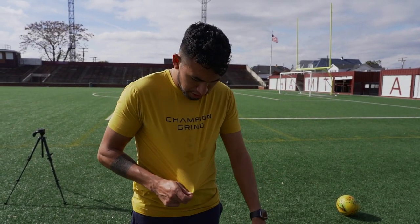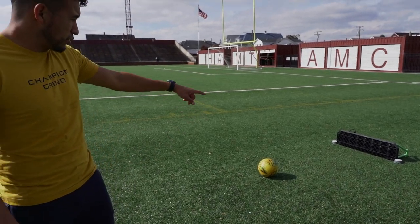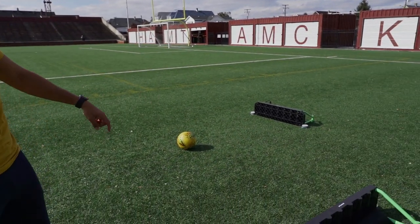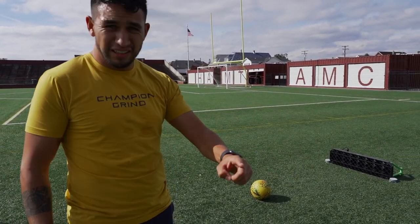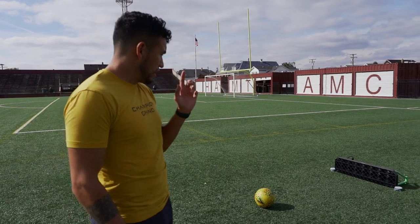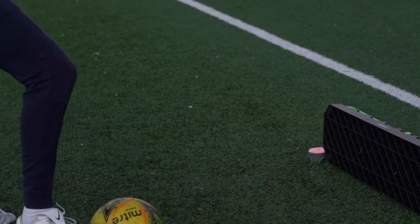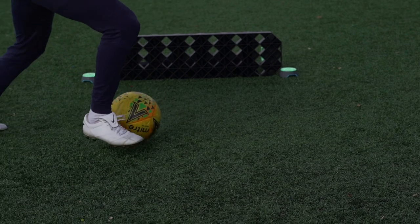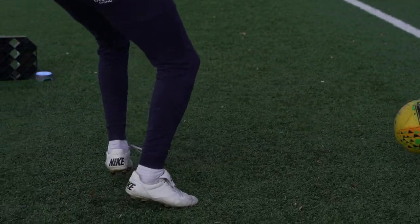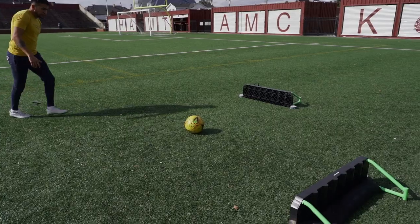Before I explain this, make sure you guys go check out Champion Grind — use my code HAVI10 to get 10% off your order. For this next one, I'm putting the Blazepods on each of the walls. I'm looking for the color blue, and whichever wall that is, I'm going to hit it until it changes color. I have it on a delay of about a second and a half, so every 1.5 seconds it's going to switch to a different one. Sometimes it'll switch to one on the same board, sometimes to the other board. Let's see how I do — here we go.